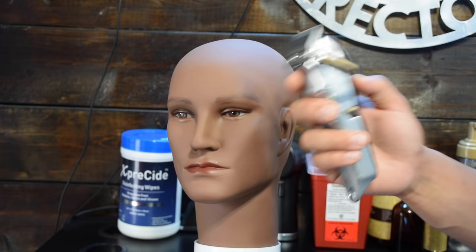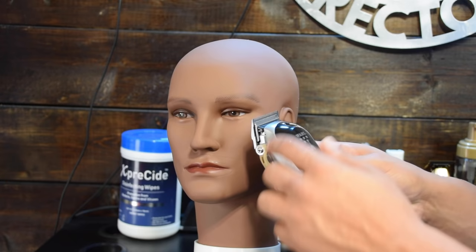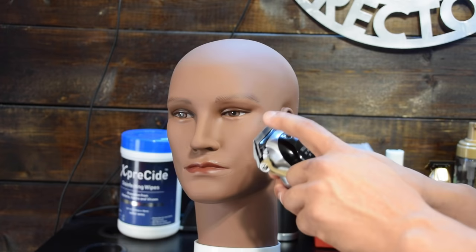Let's start with the basics. This is the clipper and it has an adjustable lever. The terminology you'll often hear me use is lever open — when the lever is fully back, it's in the open position, which means it cuts off the least amount of hair. When it's closed, meaning the blade is as close to the steel blade as possible, it cuts off more hair. So: open equals less hair, closed equals more hair.